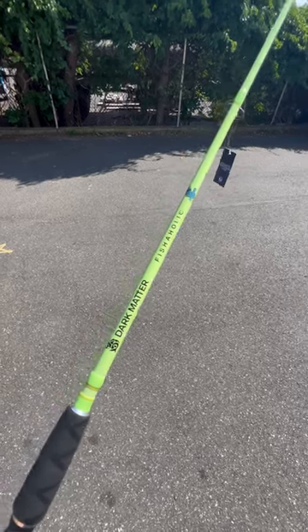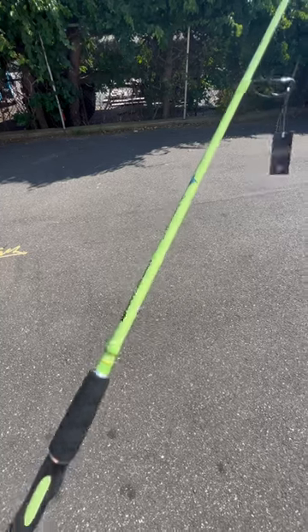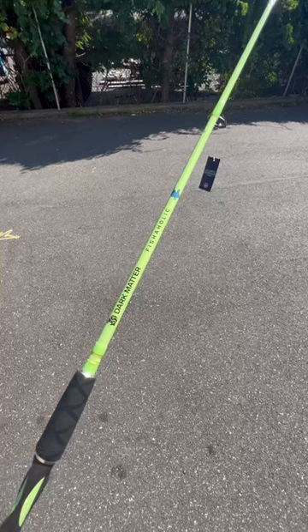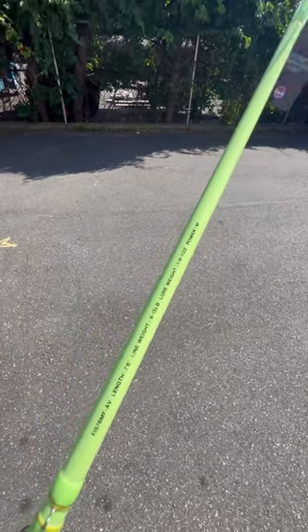Here's a sneak peek of the dark matter fishaholic intro rod — the 7.6 medium in avocado green. We did it in the heavy version and people absolutely loved it; it's been super popular. It's just such a different color, looks amazing. There's the specs right there so you can see it on this one.